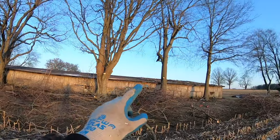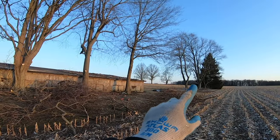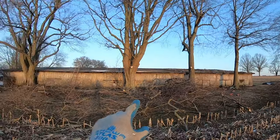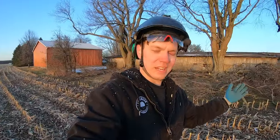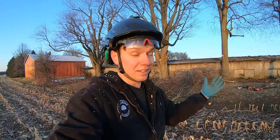We ended up trimming all six of these trees and got all this brush down. We did almost all of it on just the Milwaukee saw because we liked that one the best — it was working really well for us and we didn't run out of battery. It was really close to the end; you could tell it was getting tired, but it did a lot of cutting this afternoon.